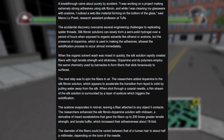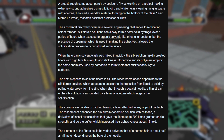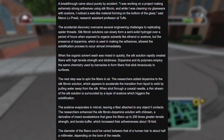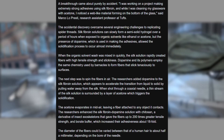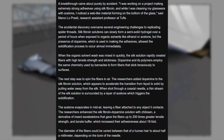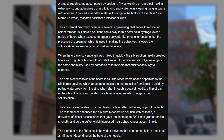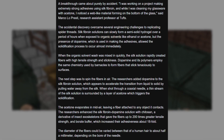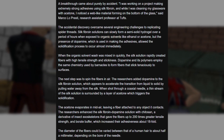The next step was to spin the fibers in the air. The researchers added dopamine to the silk fibroin solution, which appears to accelerate the transition from liquid to solid by pulling water away from the silk. When shot through a coaxial needle, a thin stream of silk solution is surrounded by a layer of acetone, which triggers solidification. The acetone evaporates in midair, leaving a fiber attached to any object it contacts. The researchers enhanced the solution with chitosan — a derivative of insect exoskeletons — that gave the fibers up to 200 times greater tensile strength, and borate buffer, which increased their adhesiveness about 18-fold. The diameters of the fibers can be varied between that of a human hair to about half a millimeter, depending on the bore of the needle.